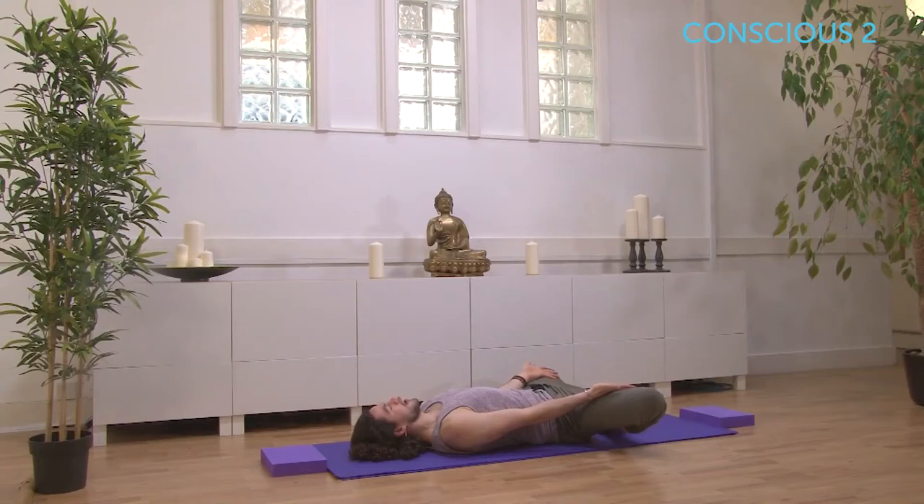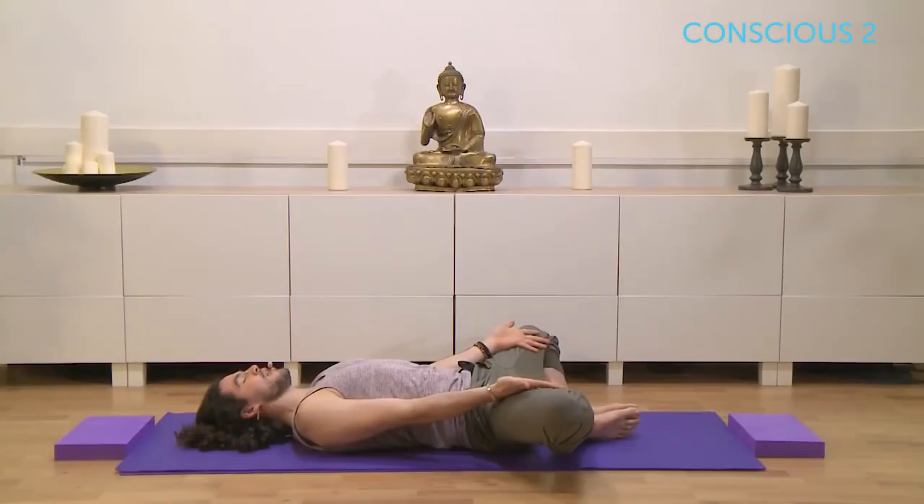Take a moment just to connect with your breath — that ujjayi breath. Let the breath get louder, stronger, and begin to build a pretty consistent cadence to your breath. You can hopefully work on keeping that breath going for the next 25 minutes or so.